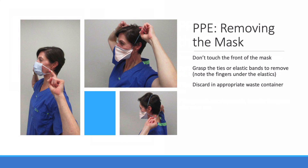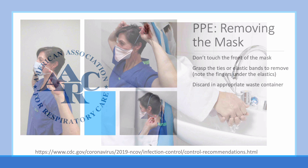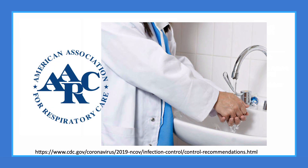The mask is the last to go. Don't forget that the mask itself is dirty. You'll remove the mask by the straps that secure it to your face — either the ear elastics, ties, or elastics that go around the head. These are single-use devices, so discard in an appropriate waste container. And don't forget to wash your hands. Thank you for joining me, and be safe out there.